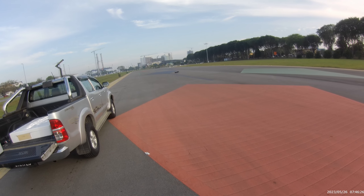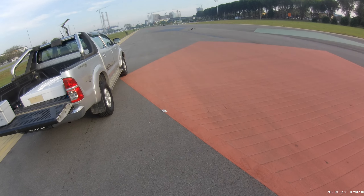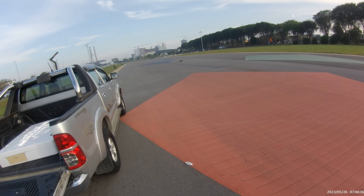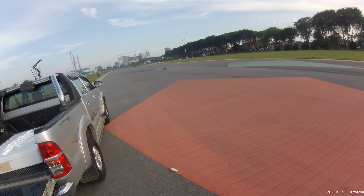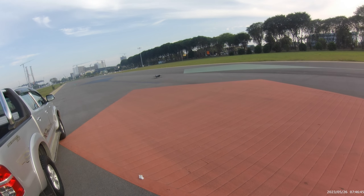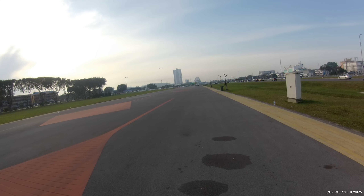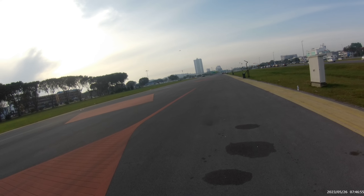All right, we're ready to go with this Bearcat. Check the runway — clear. Here we go. Nice and slow for the rollout. The tail's already up. Oh, wow — look at that. Gear up. That was a quick, easy takeoff.